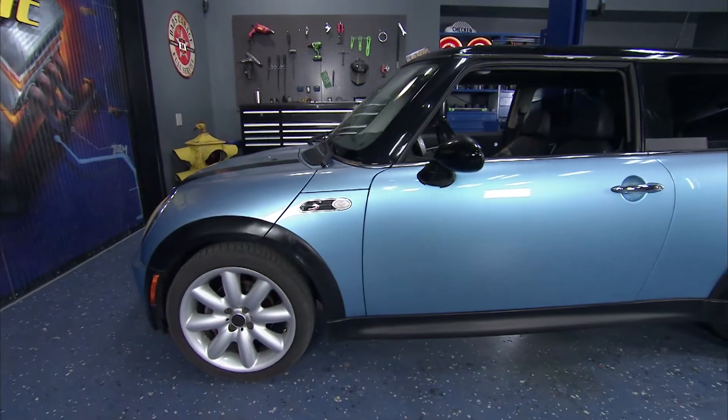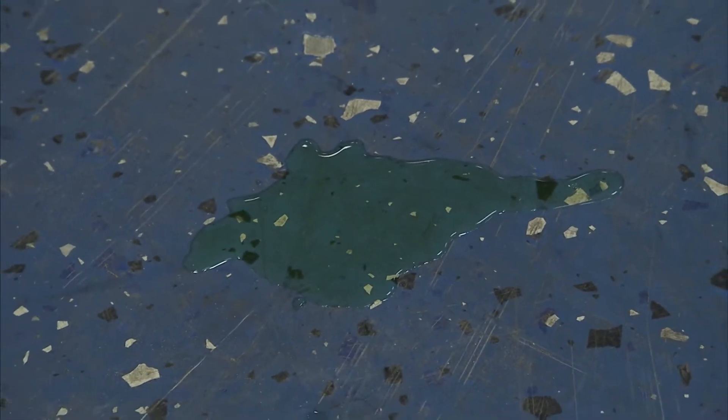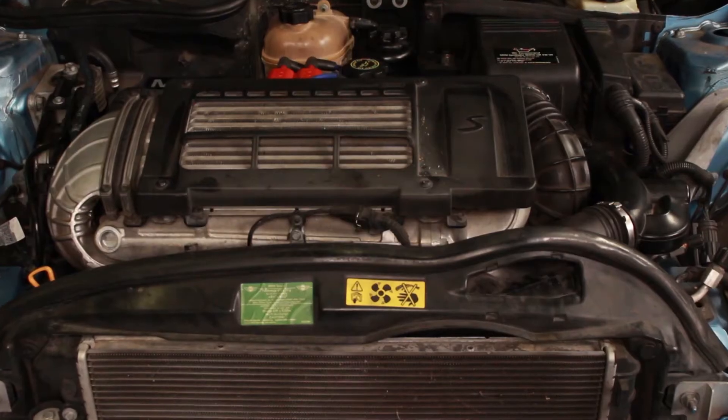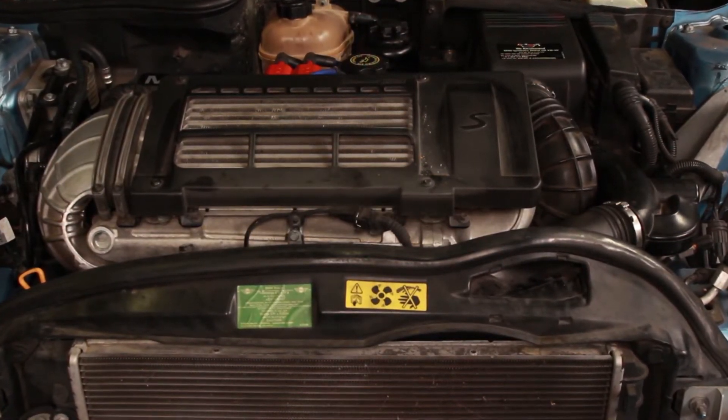When this Mini came into the shop, the guys noticed a small puddle of coolant underneath it. On further inspection, it appeared to be coming from the plastic thermostat housing. This is a common problem for Minis, but it's easy to fix.